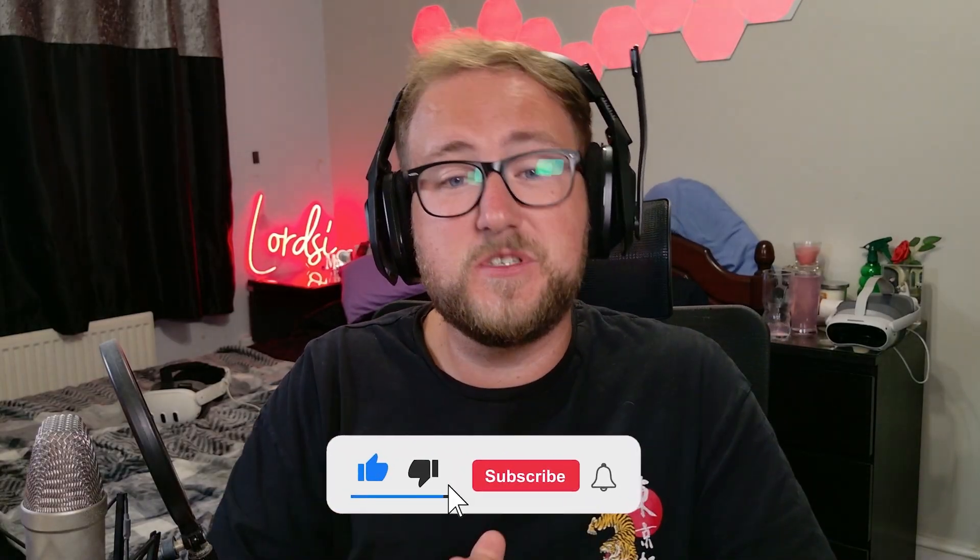Make sure to subscribe to stay up to date with the latest news. If you enjoyed this video, smash the like and comment below — will you be buying this headset? Let me know your thoughts. Thank you so much for watching. I'm LordsyVR. Have a fantastic day and peace.